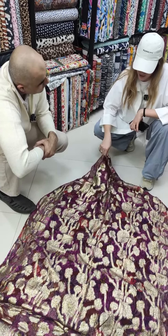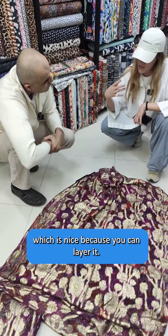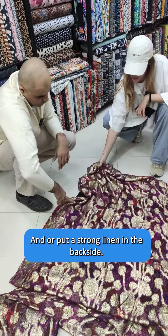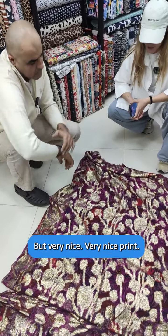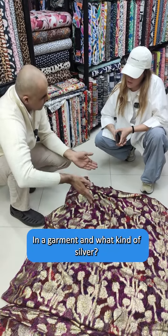And it's very thin, which is nice, because you can layer it or put a strong linen on the backside. But very nice, very nice print. How would you use it in a garment, and what kind of silhouette?